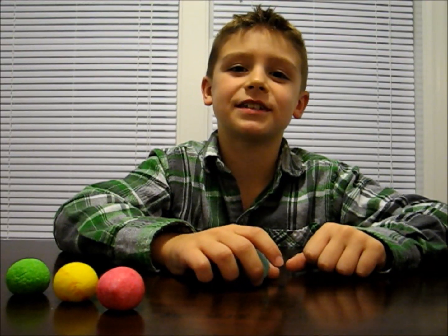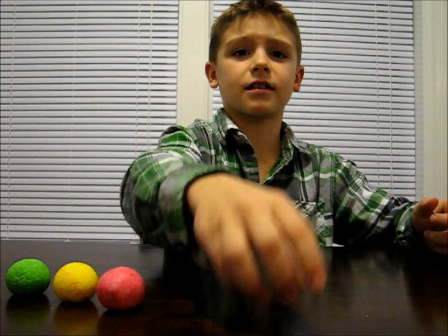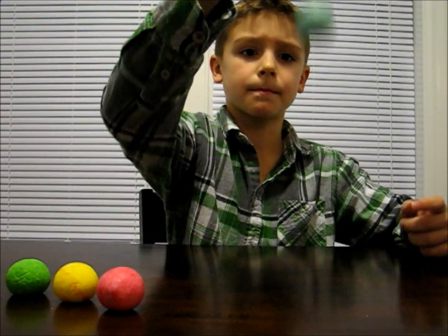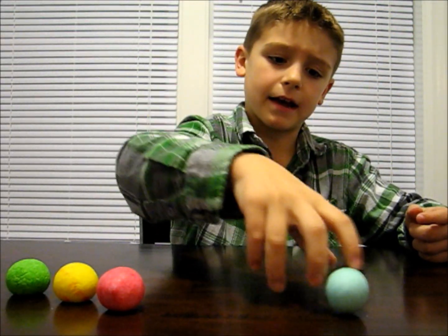After five to ten minutes, you can start playing with your bouncy ball. Try experimenting with other glue and other food coloring to create different bouncy balls. You can store your bouncy balls in a Ziploc bag.